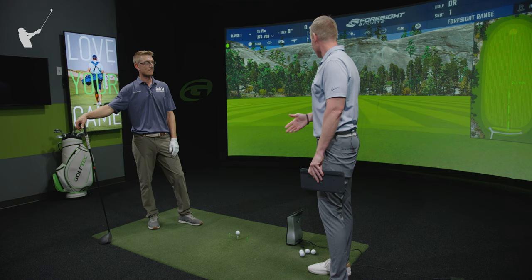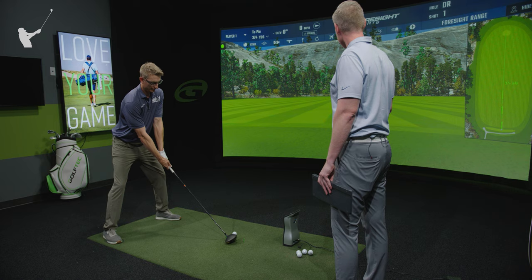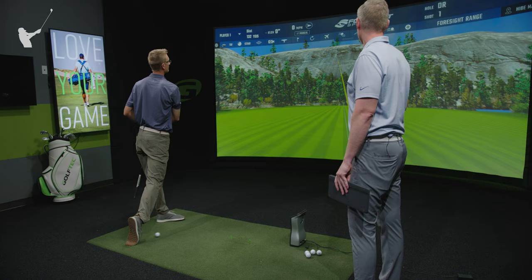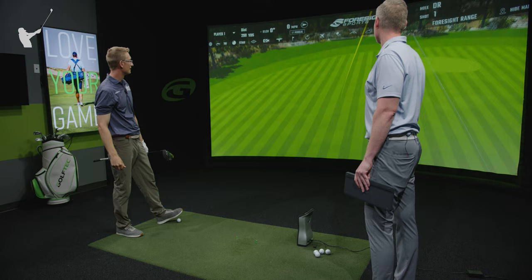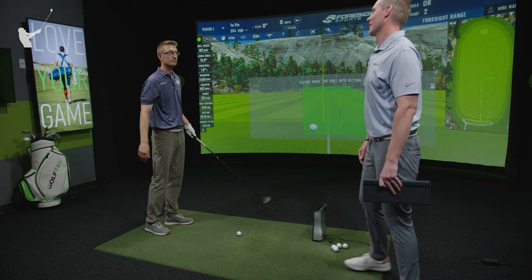Let's send one out there and see how far we can launch this thing. That was crushed — 345 yards, maybe left rough but playable. Most likely between the tree line if it's a dog leg left. 182 ball speed. That was mashed. Nice work!